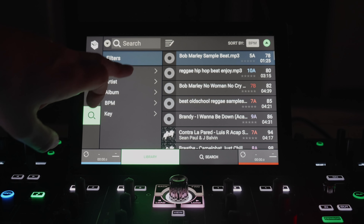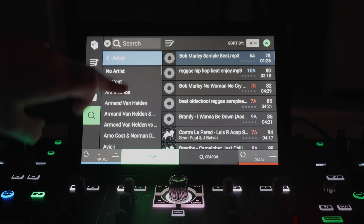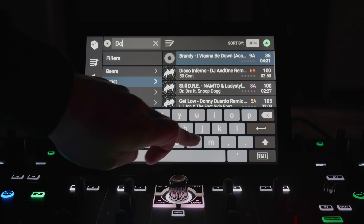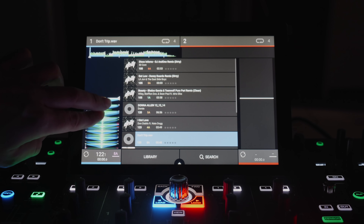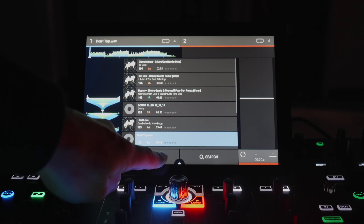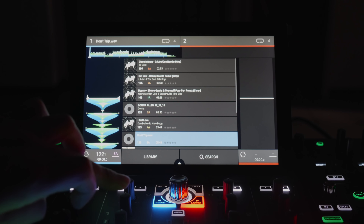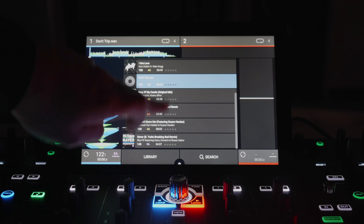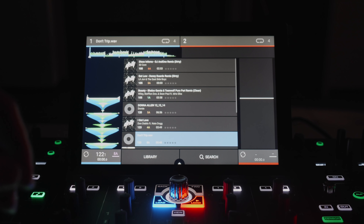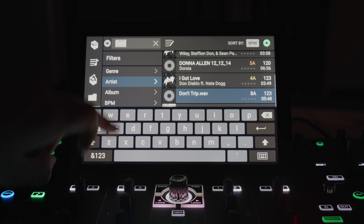The search feature lets you search by genre or artist, scroll up and down, or type in a specific track. To load a track, simply swipe to the right and choose a deck — one, two, three, or four. You can pinch to zoom in and out of the waveforms with two fingers. You always have the view of both the waveforms and the library simultaneously, and you can quickly navigate to search and type a new song.